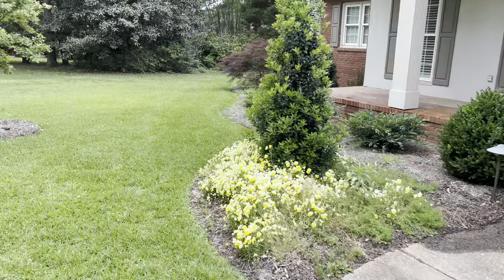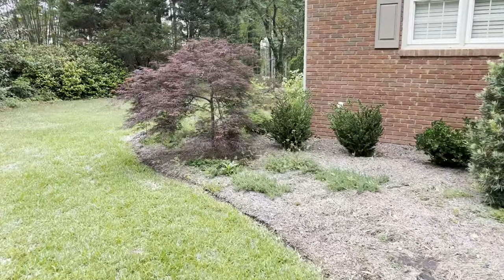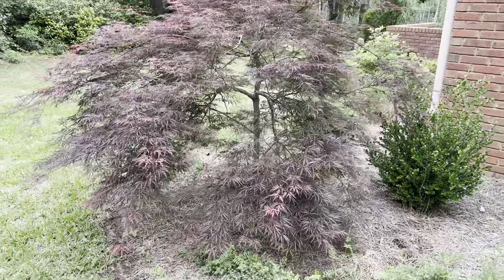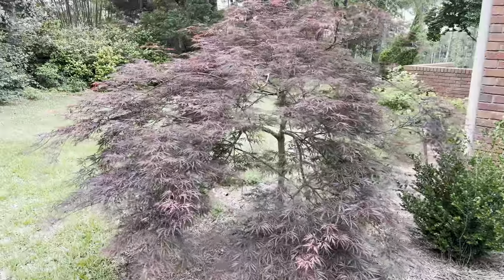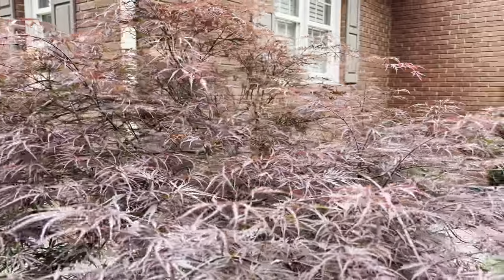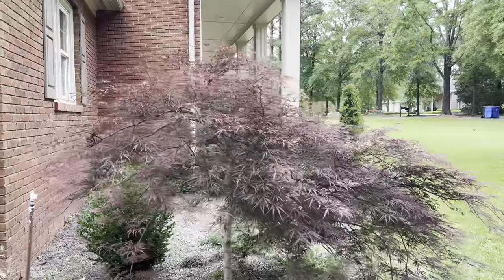Let me walk over here and show y'all this Tamukiyama Japanese maple tree that's as tall as I am. I do have some weeds, but I took this tree from the old house — this is the tree that I sat in the back of Ryan's truck and held on to all the way down Highway 84 like a crazy person. But look at it — it is gorgeous. We do sell these at the nursery too, by the way. They're not this big, but they will be.